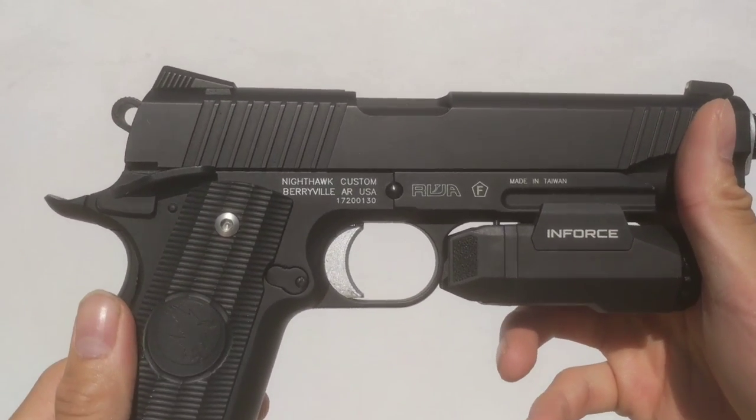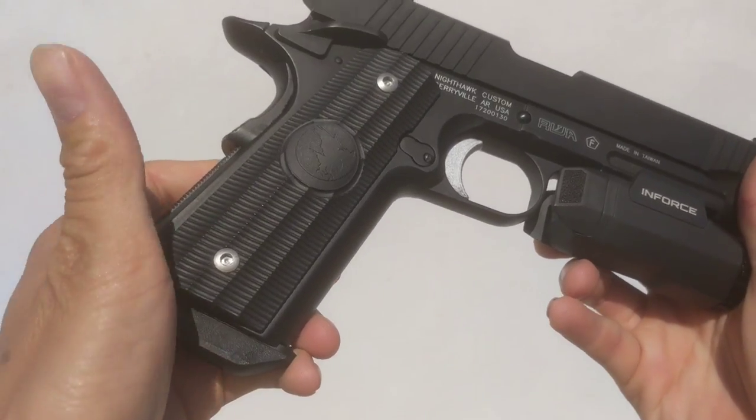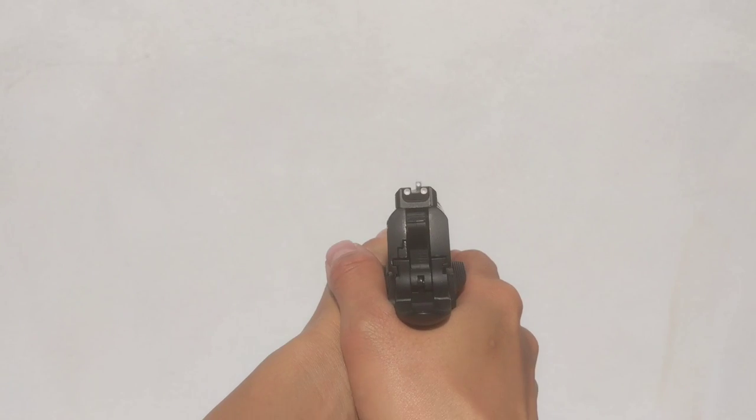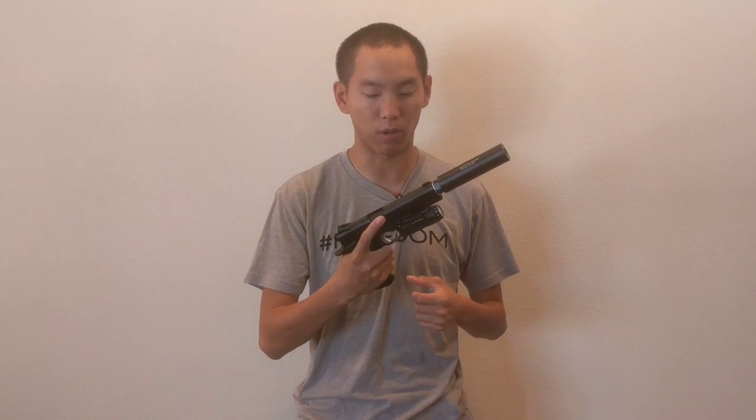It can be a little bit difficult to change the barrel, but it's not too hard. I'm not a tech myself, so I was able to get through it, change the barrel, and get the whole cool look with the actual threaded barrel installed.